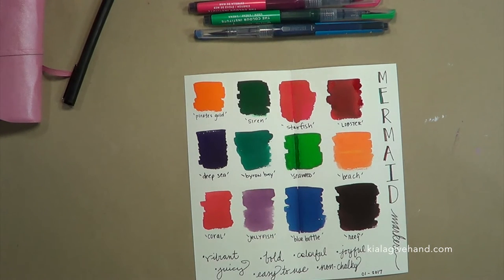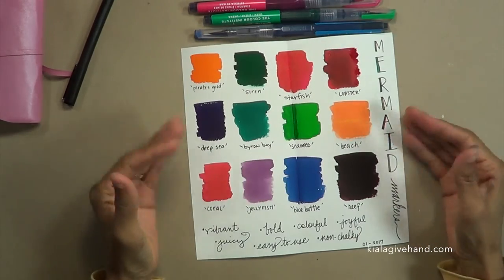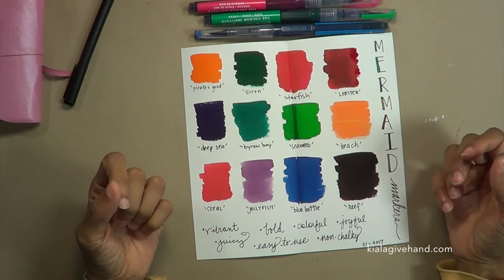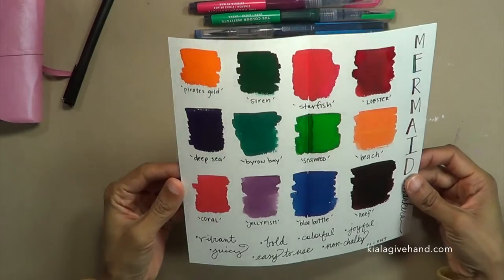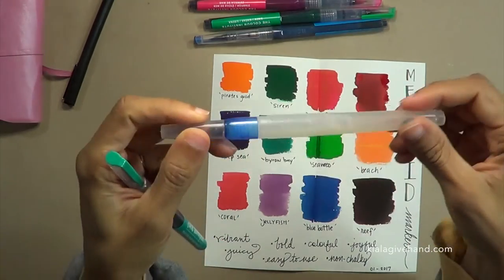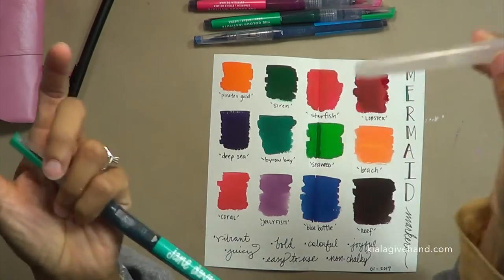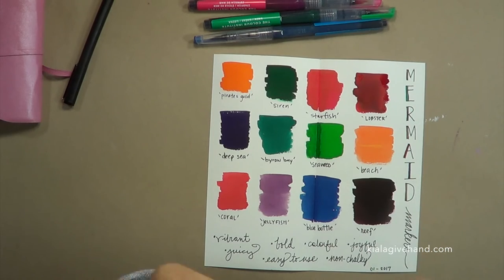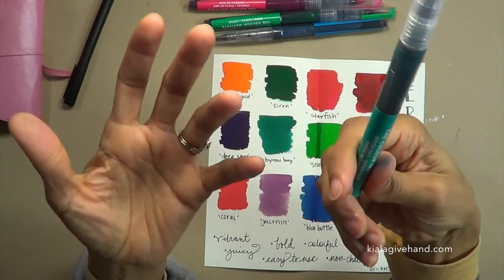Hold out and buy them then so you don't get sticker shock. I think they're going to be worth it. I'll play with these on other paper to see how they react to other substrates, but for now they get two thumbs up from me — super vibrant, super juicy, colorful, joyful, easy to use, non-chalky. The caps pop on and off securely, which is a sign of good construction, unlike some watercolor brushes whose caps come off in your bag.